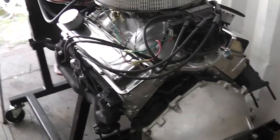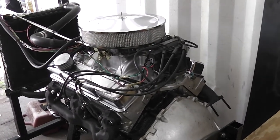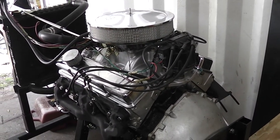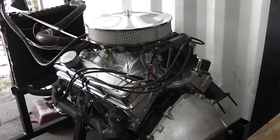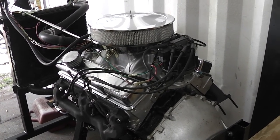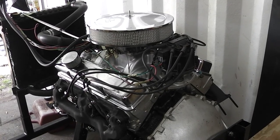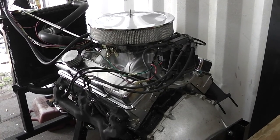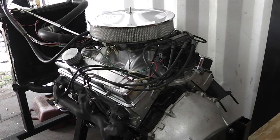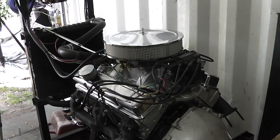Anyway guys, that's how I broke in a camshaft. I remember the first engine I ever rebuilt — we put it in the car, didn't even hook the water up to it or nothing, just got it in there and started it up and ran it for maybe five or ten minutes. We never had any camshaft issues back then. I hope you enjoyed this episode — this is GearHead327, out.